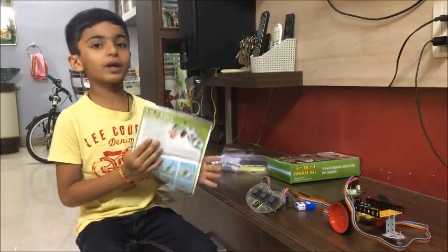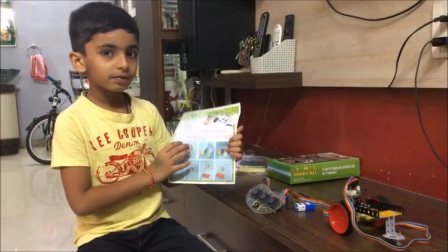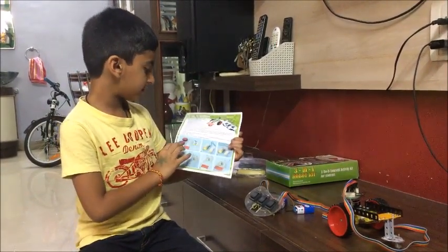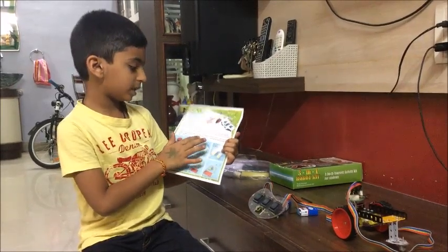To do it, first we have to take these things. The instrument is the Racer Robot Structure assembly steps.